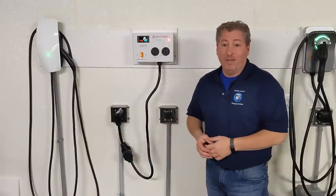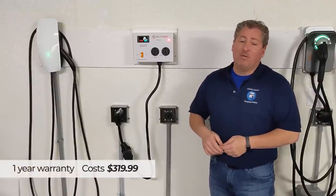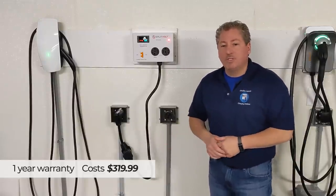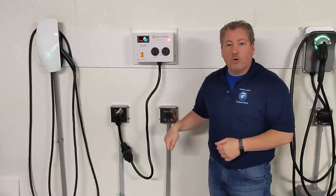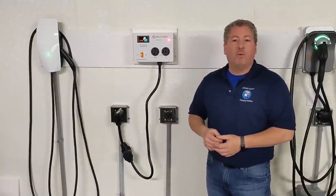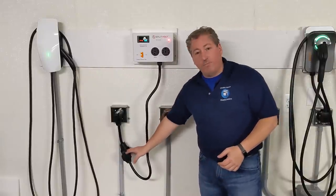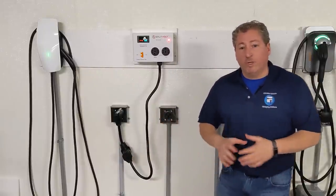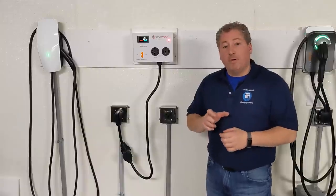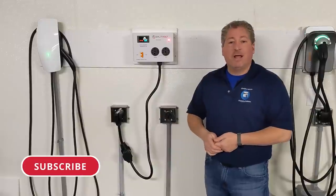The SplitVolt comes with a one-year manufacturer's warranty and is available from the SplitVolt website for $319. The 24-amp chargers that SplitVolt also sells are available on the website for $299, and just like the SplitVolt they come with different plug configurations — so it's really important that you match your SplitVolt and your portable charger with the proper NEMA plug configuration.